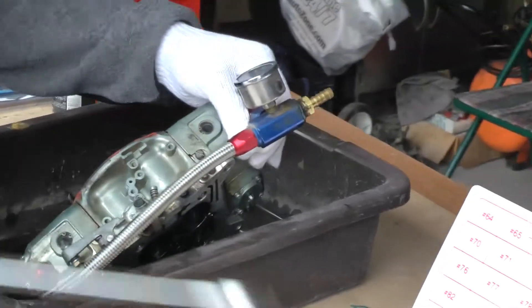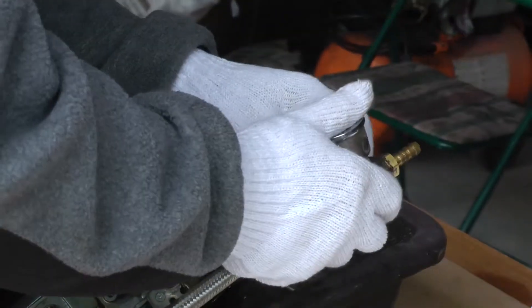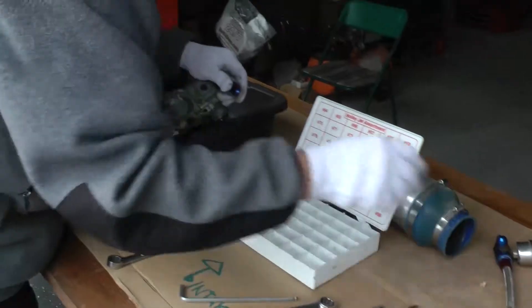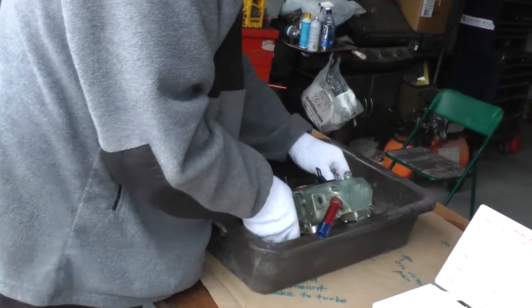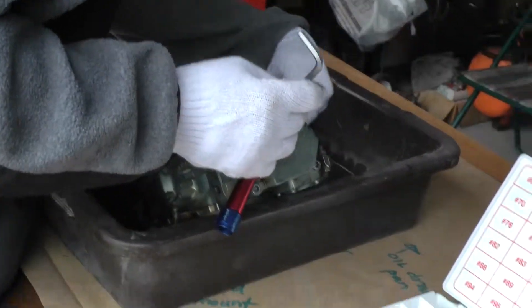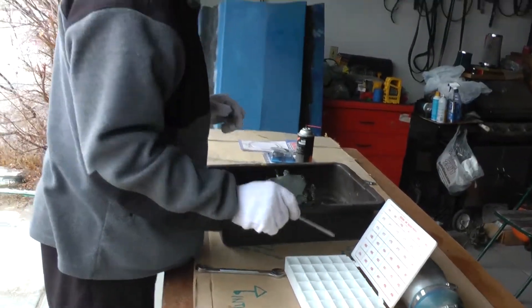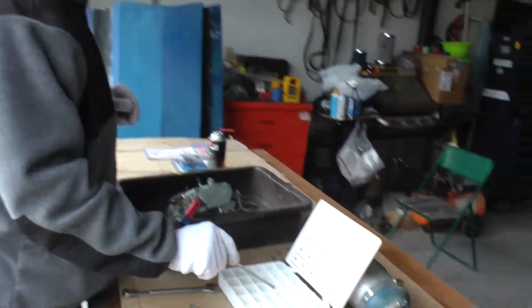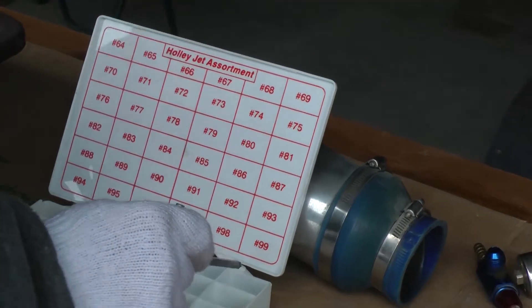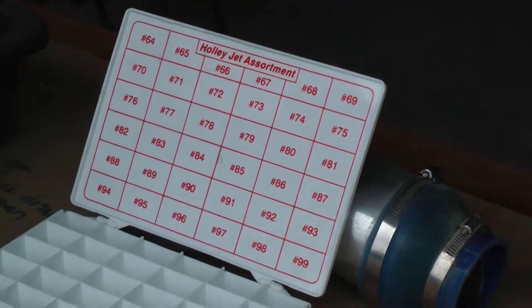I've pre-loosened a lot of these, but sometimes they need a little extra effort. Now I'm going to loosen the bolts one at a time. This is the primary side — I'm going to do the primary first. I'm going to take out the old jets, which were 76 on the secondaries and 78 on the primary, and go three sizes down: 75 for the primaries and 73 for the secondaries.